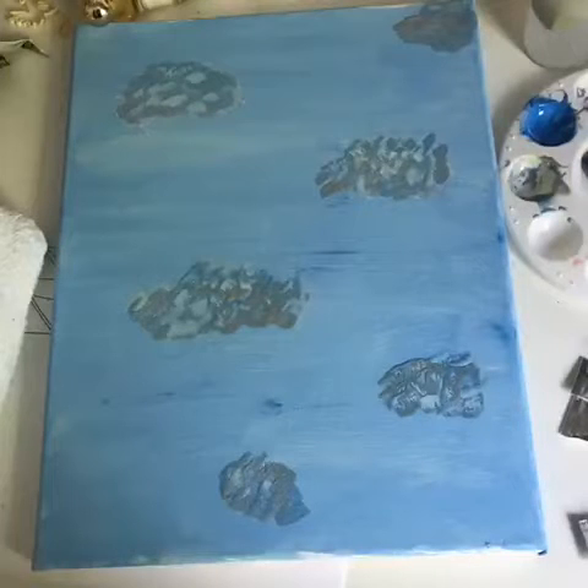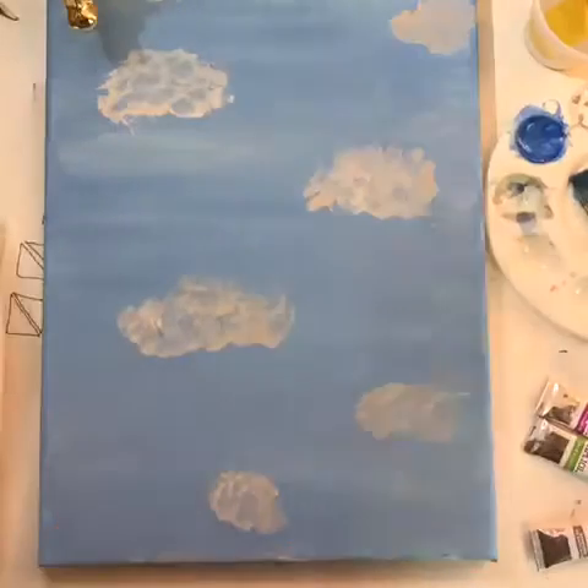I've let it dry for a little while, and it actually turned out a lot lighter than I expected. The clouds now look really gray — I did not plan on this. I thought the gray would kind of blend in and make it shine out more than the white. But that's a little too much gray. Let's go with the flow.